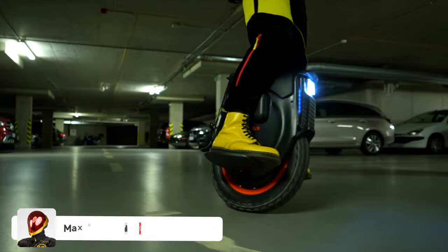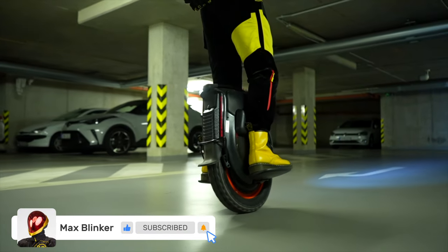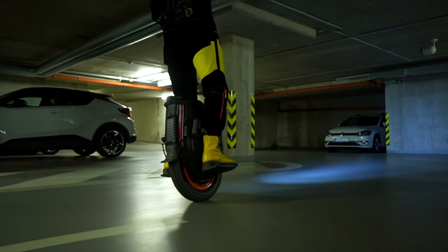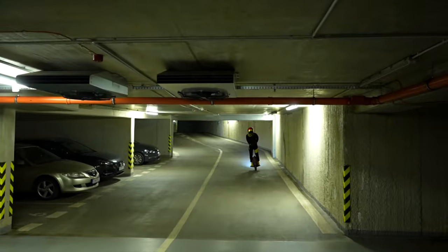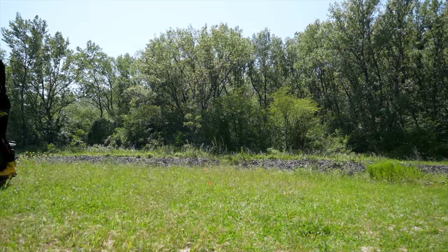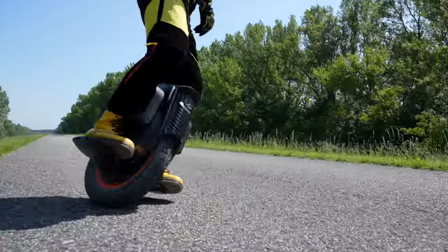However, the tire's tread pattern has a relatively wide gap between the part used for riding on hardened roads and the side grip intended for terrain. Thus, the unicycle had a tendency to suddenly start pulling Max sharply to the side when turning. Max definitely recommends riding this unicycle with a slightly underinflated tire to eliminate this effect.